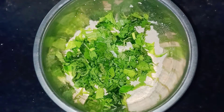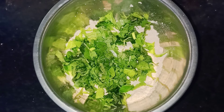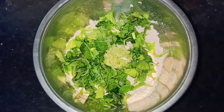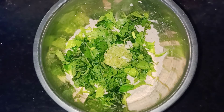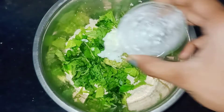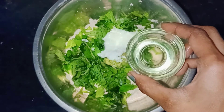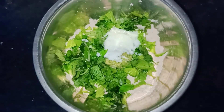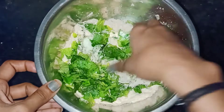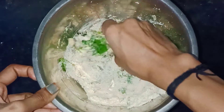You can add some vegetables in this place — a grated carrot. Then add a mixi paste.